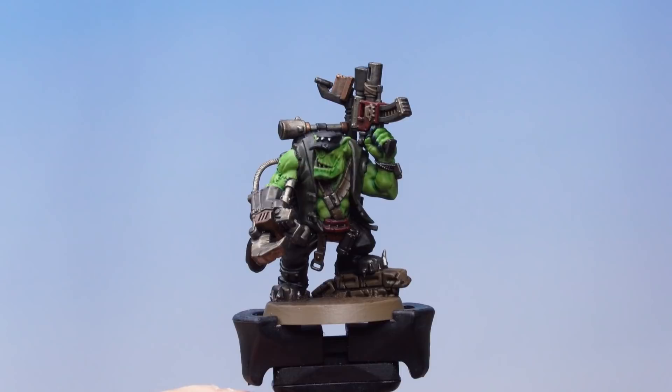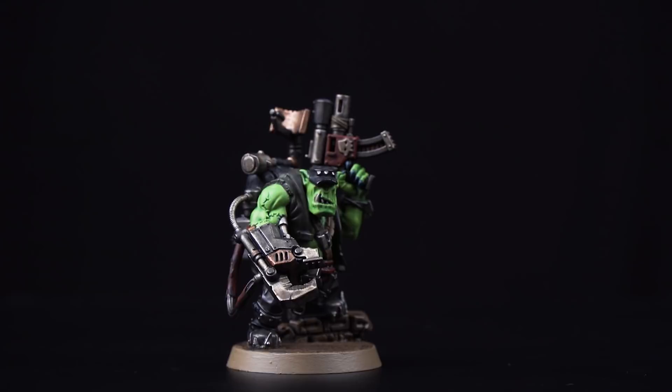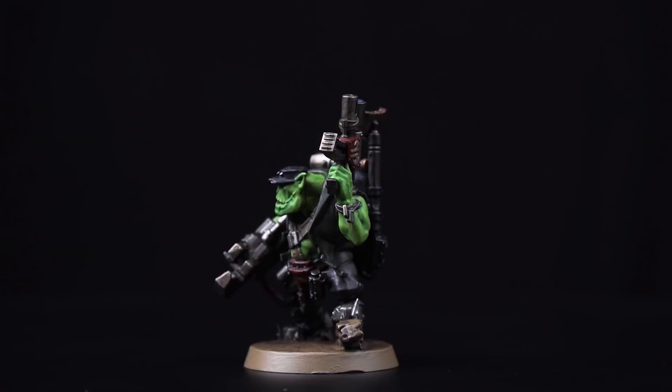With the base rim painted, our Orc Commando Knob is complete and battle-ready. Don't forget you can use these same techniques to paint the rest of the members of his squad.